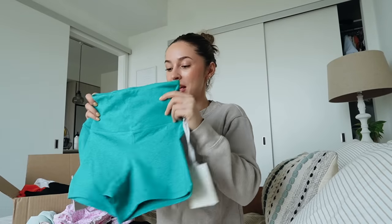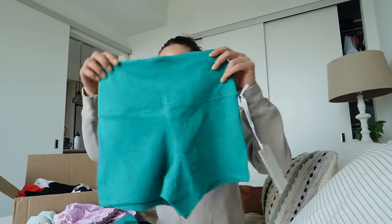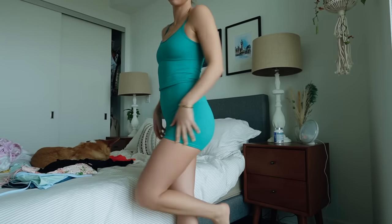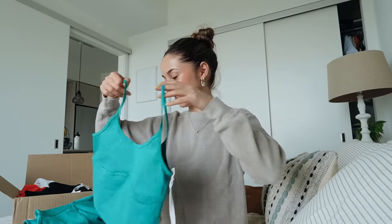Next up, this I'm so excited about - it's such a cute set. This is a workout set from Wellbeing Being Well. I've tried their stuff before and I really love it - the material is so soft and buttery. These are the little shorts - they're like a four-inch short, nice and cute and small. Love them. And then I picked up the matching little tank top, which is so cute too. I can't wait to wear this little set.